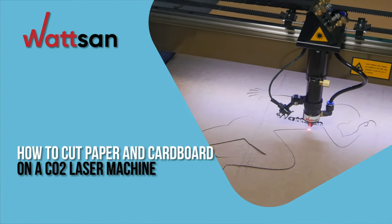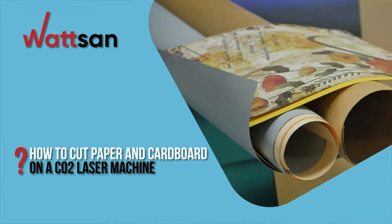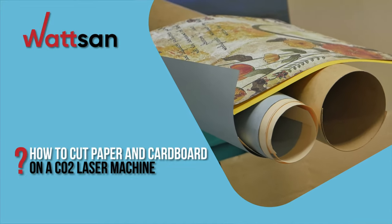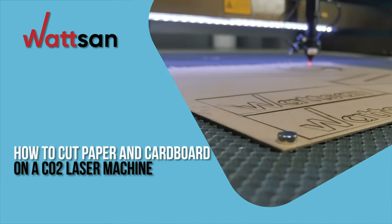How to cut paper and cardboard on a CO2 laser machine. Today we will tell you how to cut and engrave paper on a CO2 laser machine. This is Watson. Welcome to the world of CNC equipment.